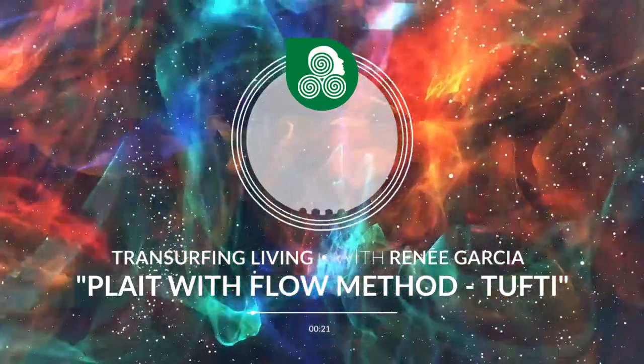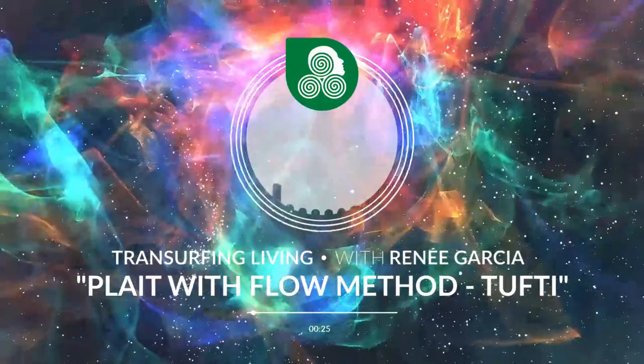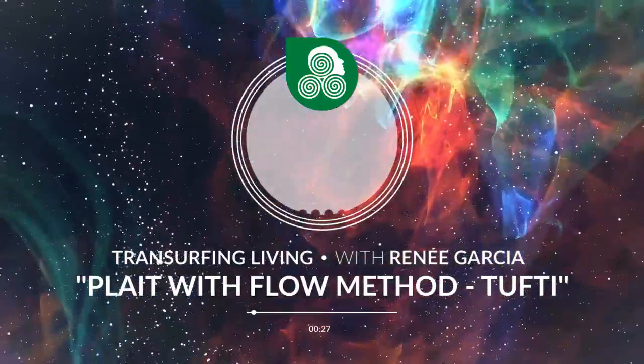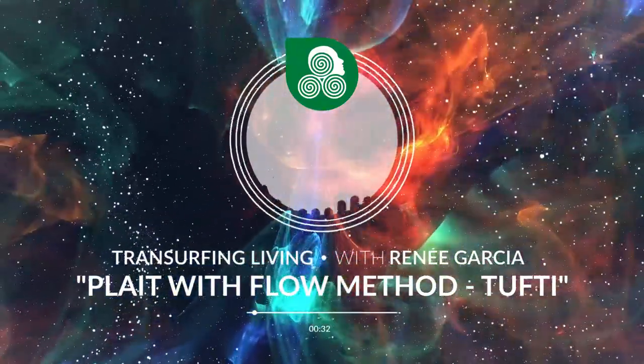Step two: without letting go of the sensation of the plate, compose a picture of your reality. At the same time, make sure that you are breathing freely.